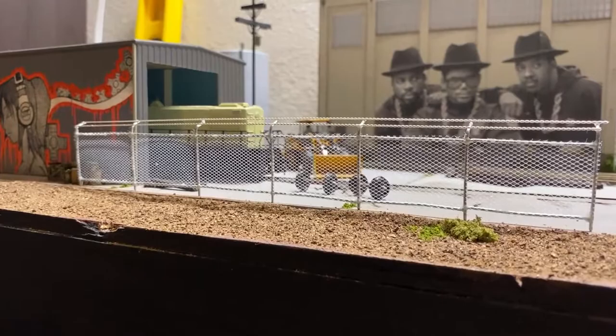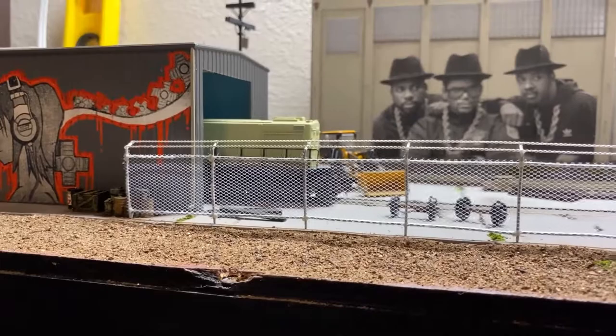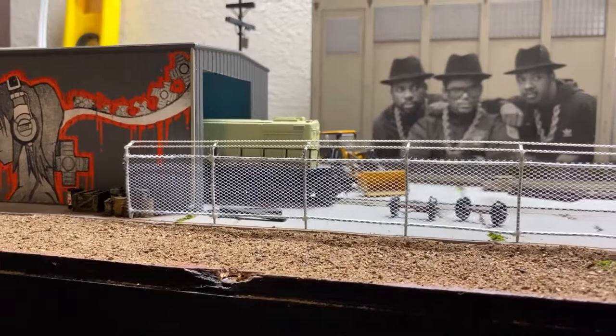The barbed wire on top — I used 26 gauge wire and just used my drill and twisted it together, then super glued that on top too. Again, those were steps that were very time consuming and a little more difficult than I wanted.